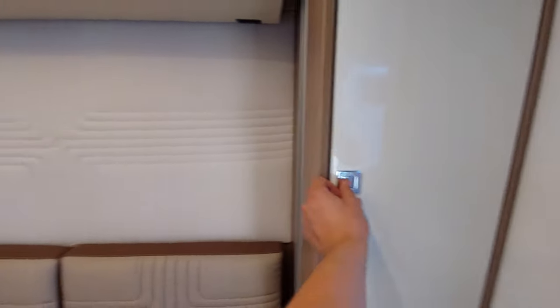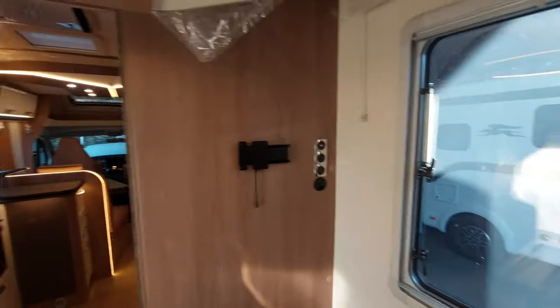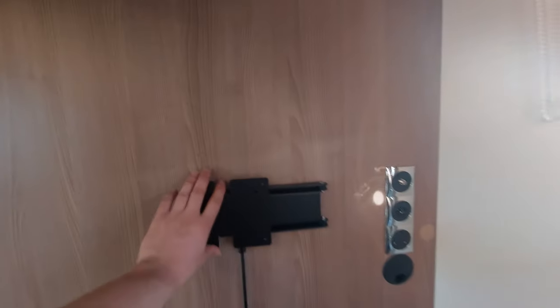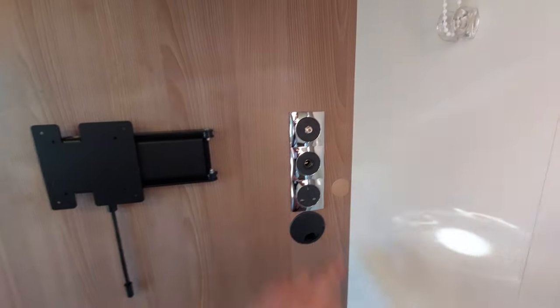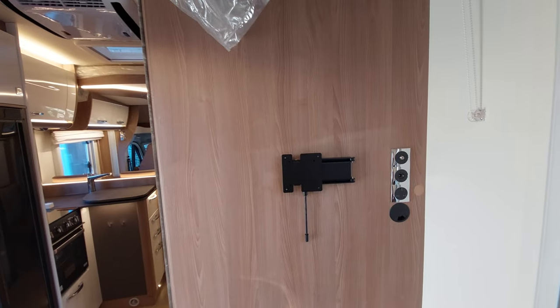On the other side, you can see you've got the same again. Finally in the back, you've got your TV bracket along with the necessary plug-in points to watch the TV and power it.